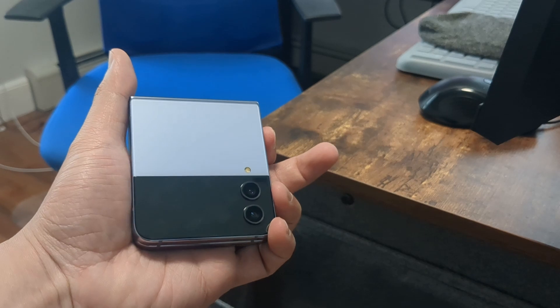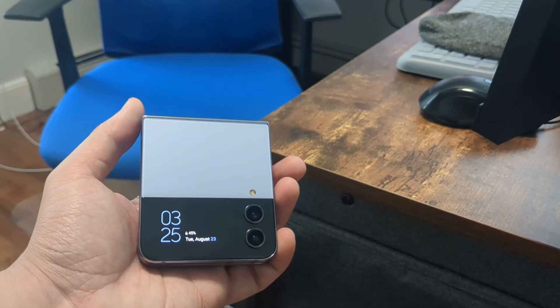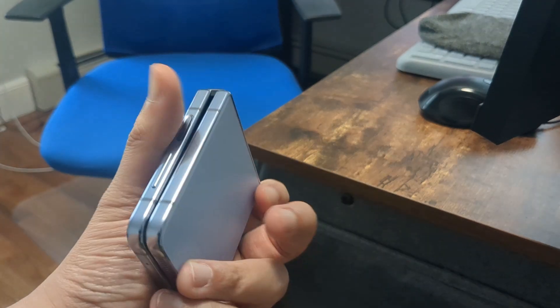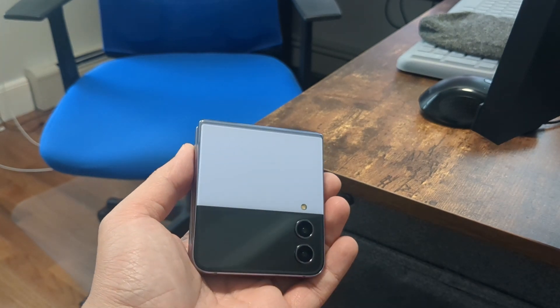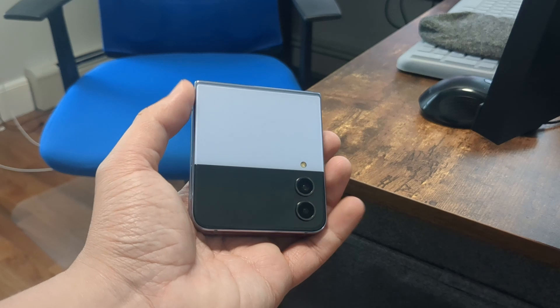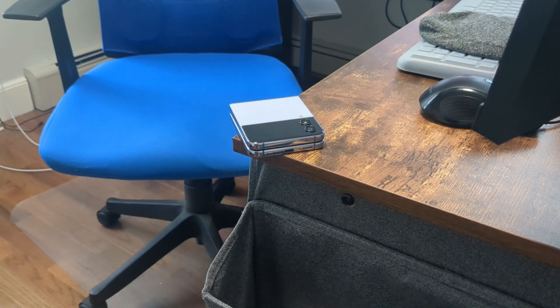If you are new to folding phones and curious to learn more, stay tuned for a full deep dive review. When I first hold the phone, it actually feels very premium and nice in the hand. And when you open it up, it feels long and narrow. But compared to last year, it does feel a little bit more like a regular phone once it is opened up.